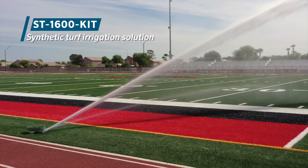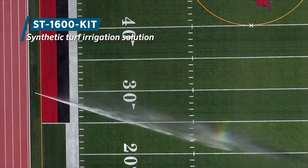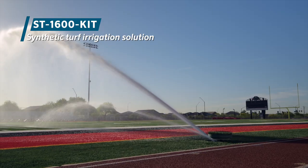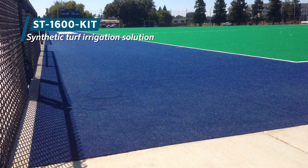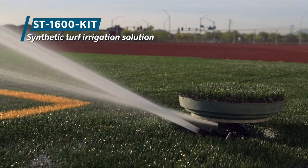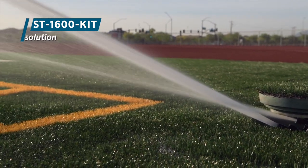Synthetic turf takes a beating from players making repeated contact with the field surface, to years of exposure to sunlight and the elements. Synthetic turf is put to the test every day, whether it's being actively used or not. A well-designed irrigation system is essential to clean and flush the surface, ensure player safety, and maximize the lifespan of the synthetic turf.